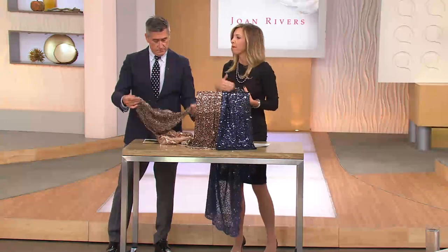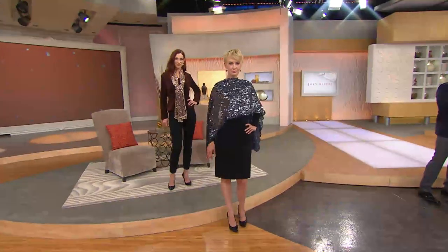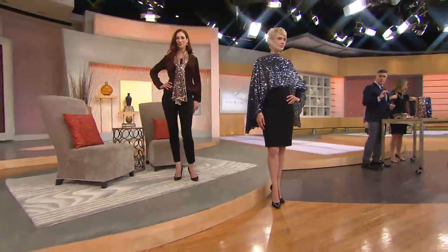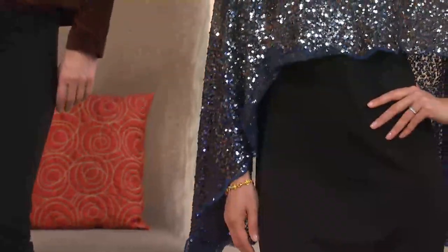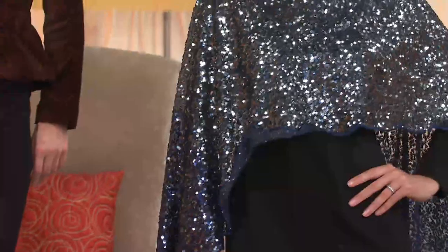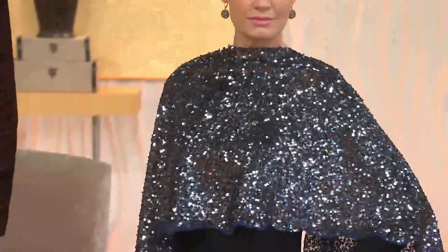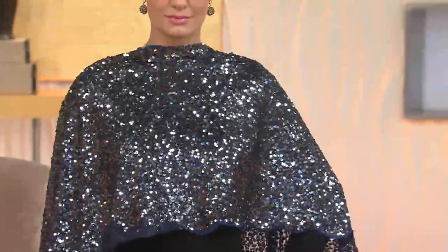Beautiful — I think it just adds another feminine touch. It makes it flow more gracefully. It's just a little embroidered scallop which finishes the edge of the scarf. But this is one of the scarves that was truly — we didn't do a pattern, we didn't do a pretty abstract design. We just loaded the scarf with pure sequins. It's amazing.